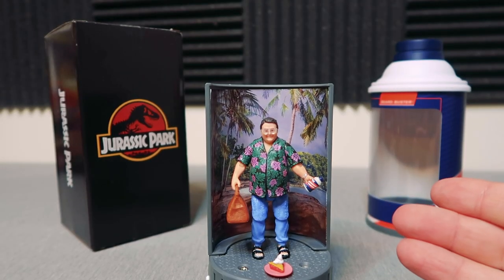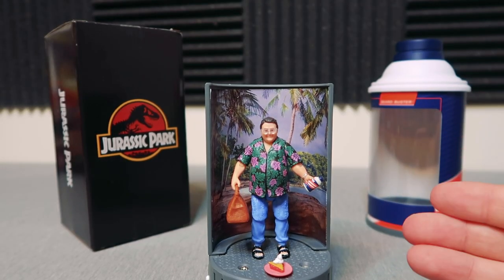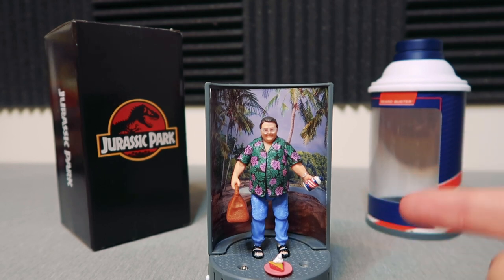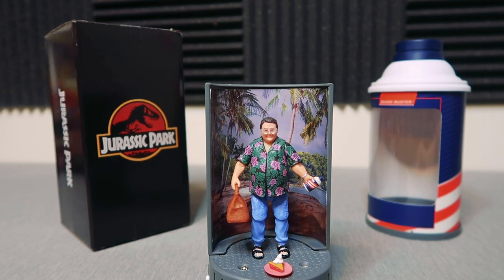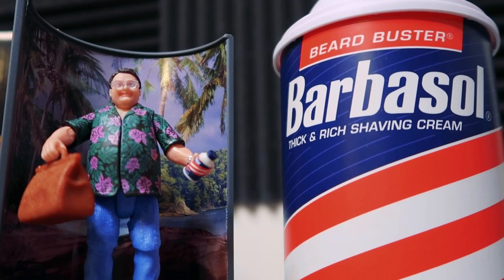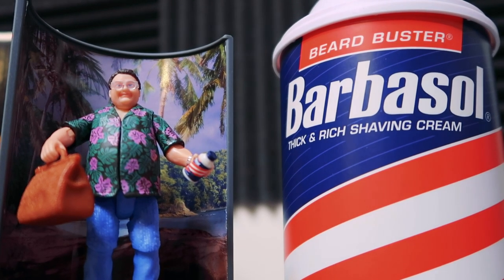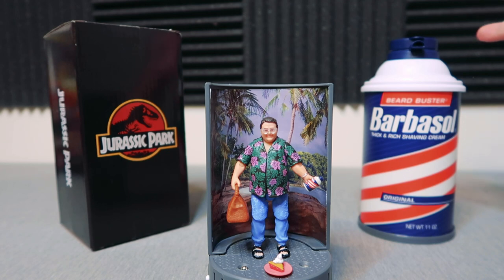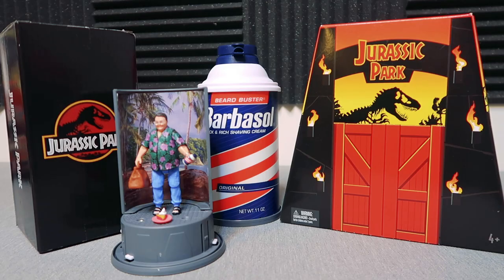Here he is all set up — he's got his Barbasol can in hand, ready to go get those dinosaur embryos, his money ready to cash in, and he's already put the Barbasol cream on the pie. I love this exclusive figure. The fact that it comes with this Barbasol can, the really clean box, and this backdrop is something really extra special — something we don't have with any other Jurassic figures.